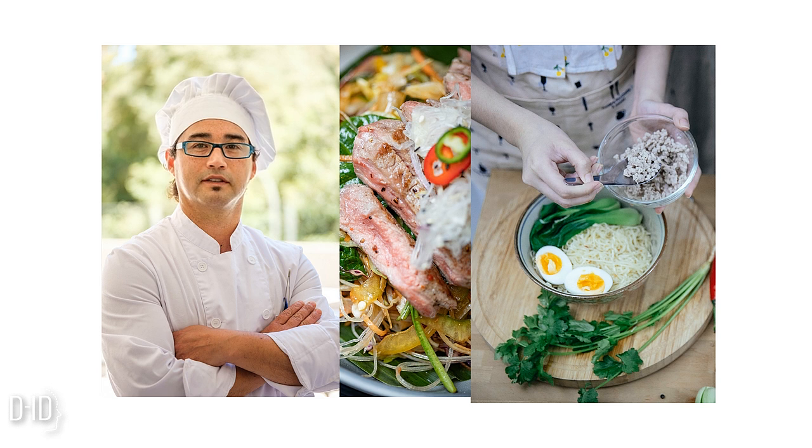Meanwhile, let's cook our egg noodles. You can use any type of noodles you prefer, but I find that egg noodles work really well in this soup. Cook them according to the package instructions until they reach the perfect al dente texture. We want them to be tender but still have a slight bite to them.